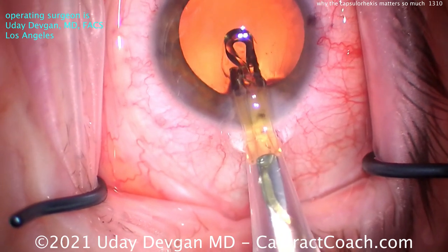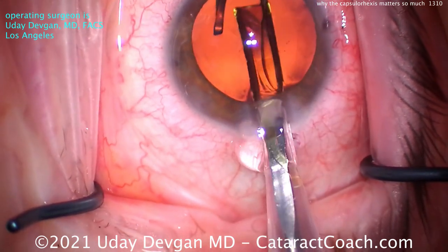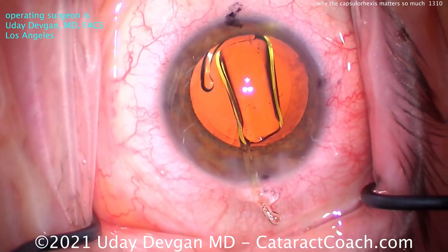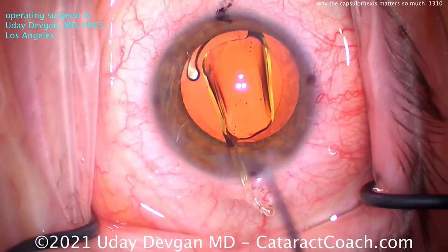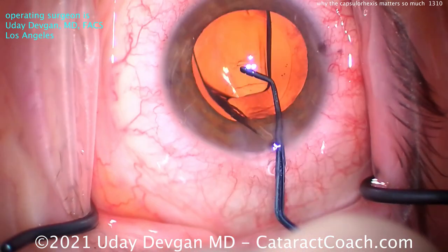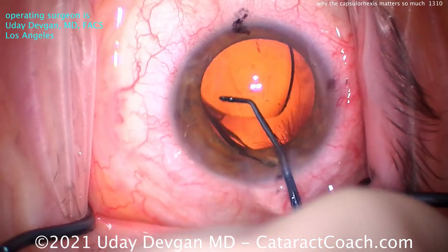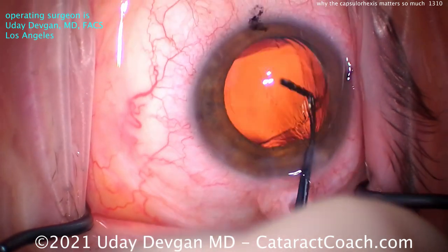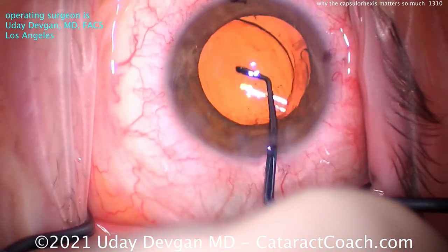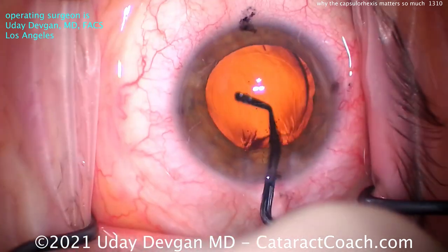So here comes our toric lens — let's deliver that. It looks like it's going in okay. Not the best loading there by the technician, but we can make that work. So there's the toric lens. You see the toric marks at the haptic-optic junction — those three dots on either side. Let's get this lens positioned where we want it, making sure it gets completely in the capsular bag. And you can see on the cornea there are some marks that indicate the correct meridian.